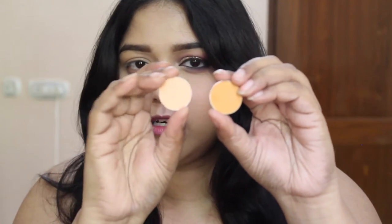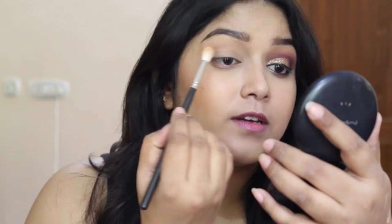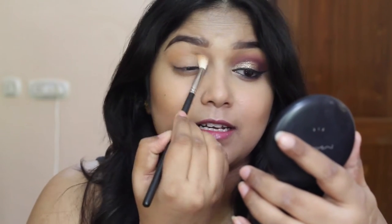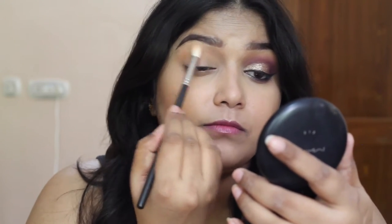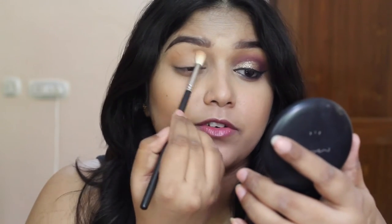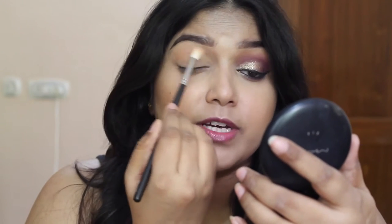And now I am going to take another pink eyeshadow and mix it up with this Pink Smoothie. I am going to apply that in the crease to add a soft transition and a little warmth to the look. I am just taking that above the crease for a perfect soft transition.